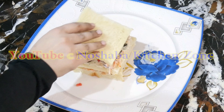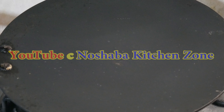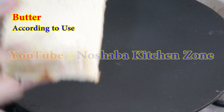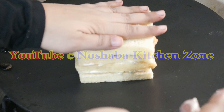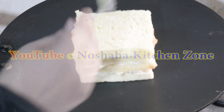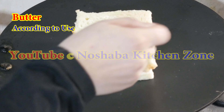Now we close it on top. I have assembled the sandwich. I have put butter on the sandwich. We press it down, and in the same way we add a little butter on the other side.